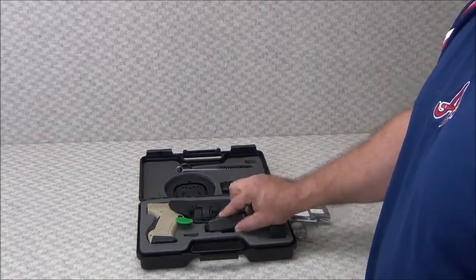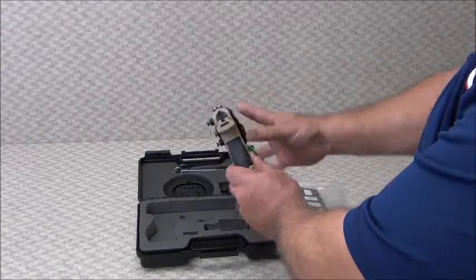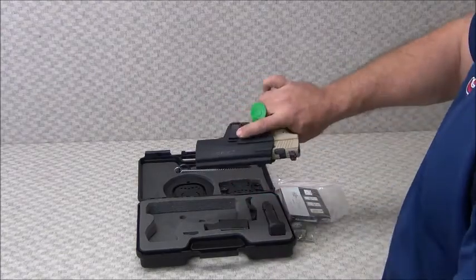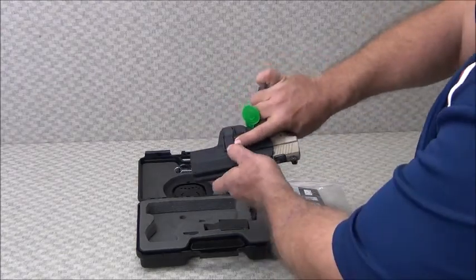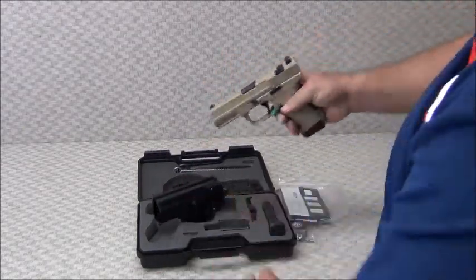What I like about these TP9 pistols is that they also come with a very nice proprietary style holster. The holster has a quick release button on the side for one-handed drop-free pistol operation when it's on the belt.